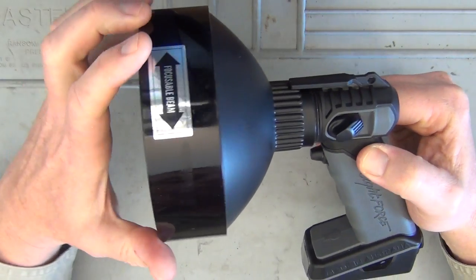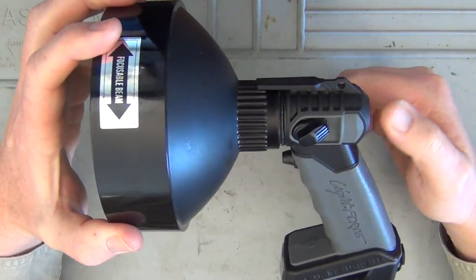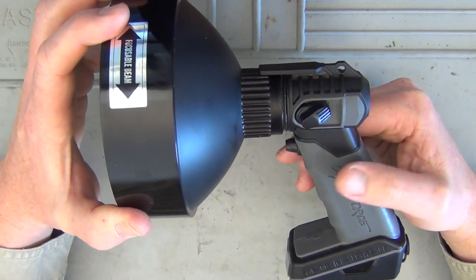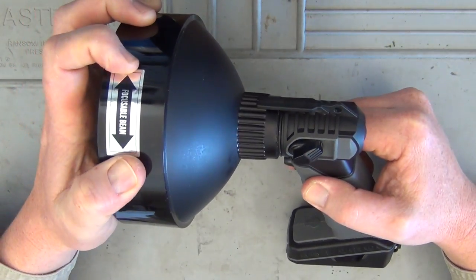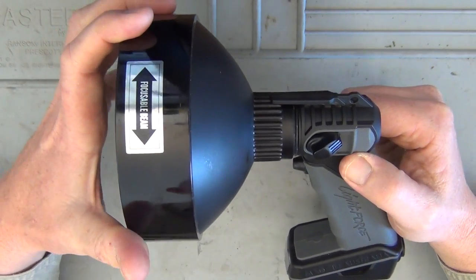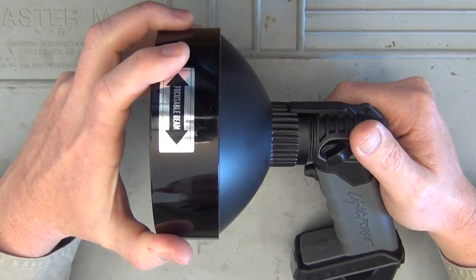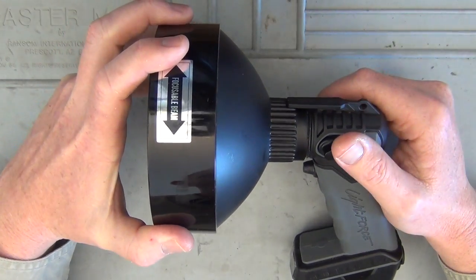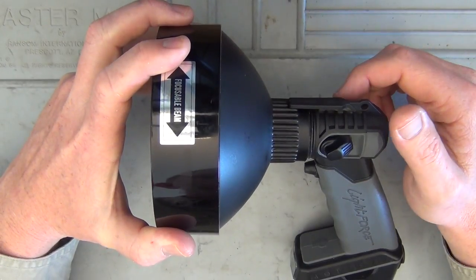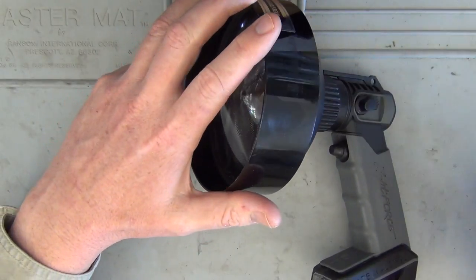I've already been using this spotlight for the last week on the farm and really putting it to the test. I'm quite happy with it — it's held up, no problems at all. The run time is also very accurate, unlike a lot of spotlights that advertise an approximate run time that can vary by plus or minus half an hour.